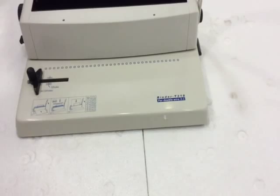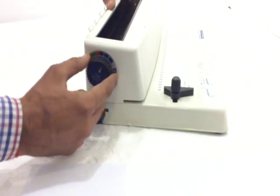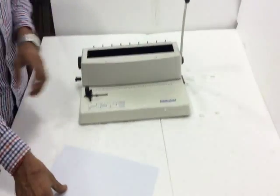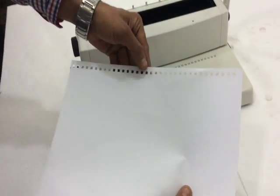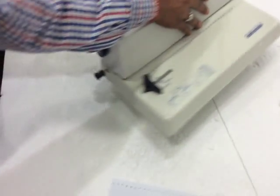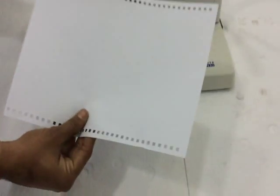T318A4 Viro Binding Machine. For punching paper we have to set this knob to the zero point. This is 615mm. If you want to reduce, then push it inside. It will be 415mm.